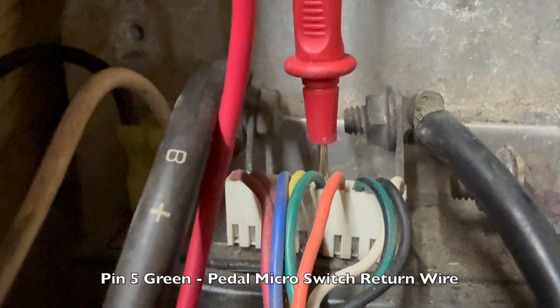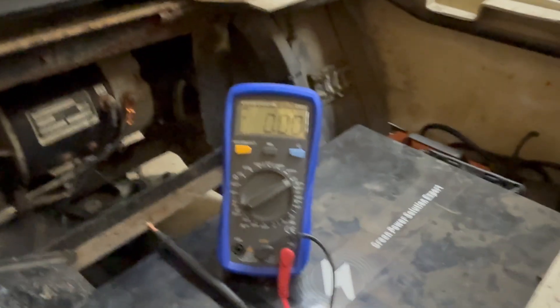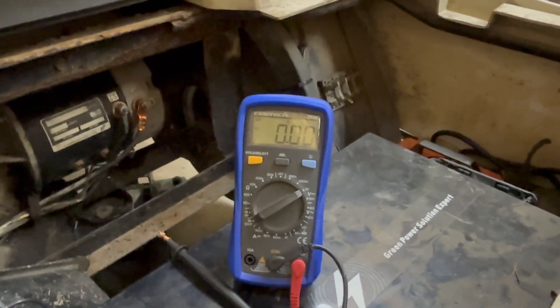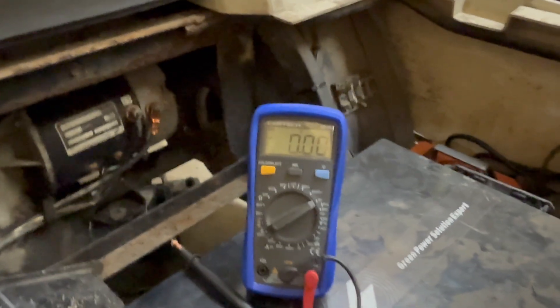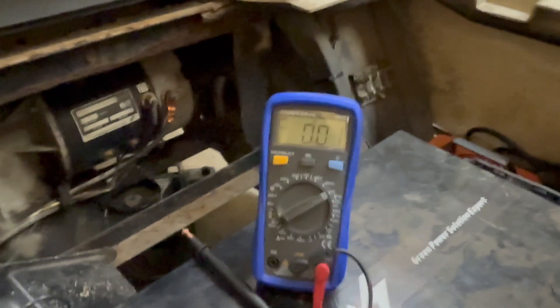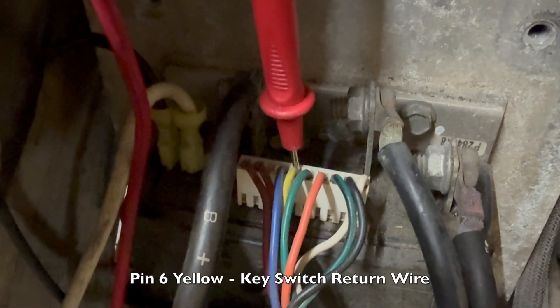Pin five is the green wire - this is going to be the pedal switch return. Right now we're sitting at zero. When I hit the pedal switch we get voltage, and when it releases it drops back. So the pedal switch in the floorboard is working as well.